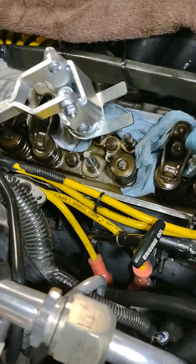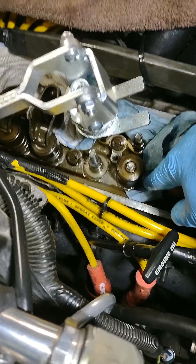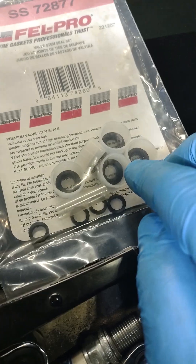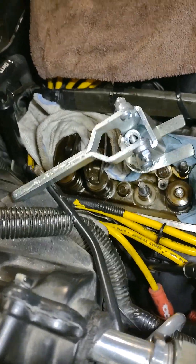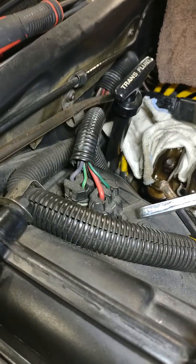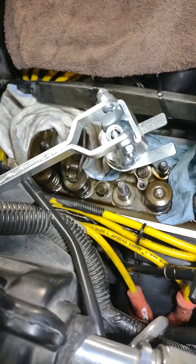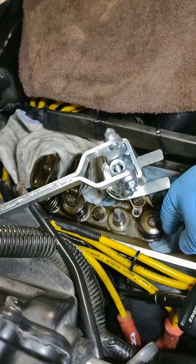The other thing I noticed on these exhaust valves — pulling these off, they don't have the plastic with the rubber seal. There's actually none from the factory stock on these Corvettes. These are supposed to go on there to help seal the exhaust valve and keep oil from getting down into the exhaust valve, because I guess it does have a little bit of suction there, from what I've been reading up on.